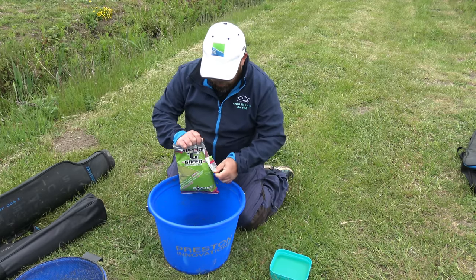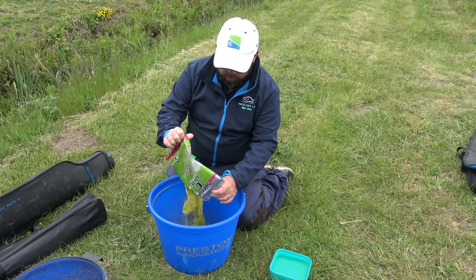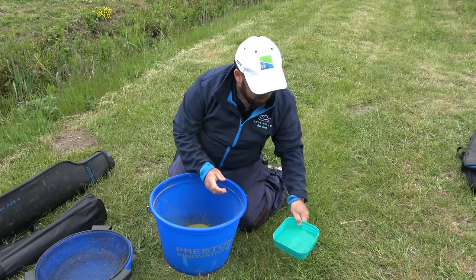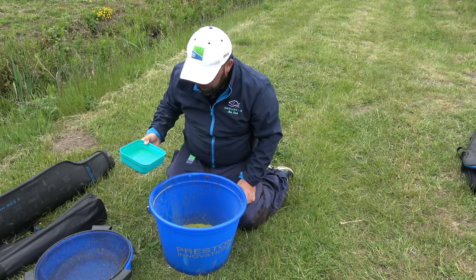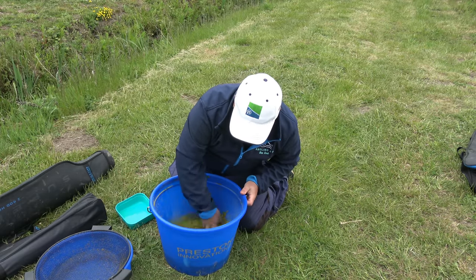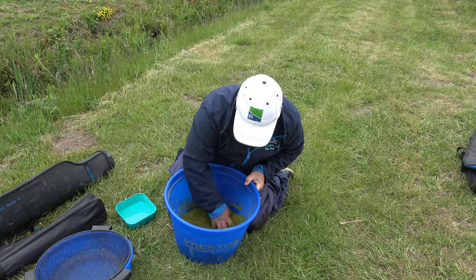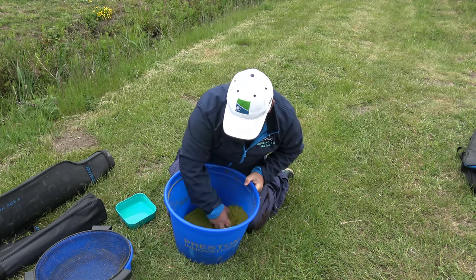We've got some Special G. Any sort of method groundbait is fine, but Special G is what I've got with me at the moment. Simple ways of doing it, as you would normally do. A lot of margin fishing, we want the groundbait to be super heavy. But in this case, we're putting it in a feeder, so we don't need it to be super heavy. It needs to be able to come off that feeder.